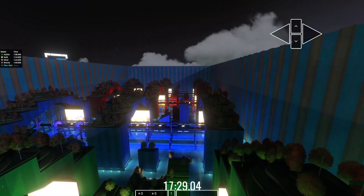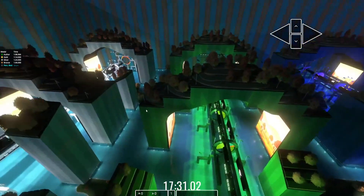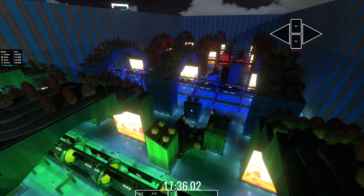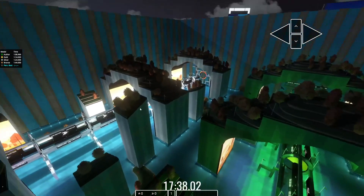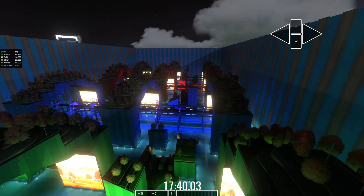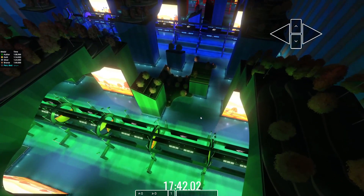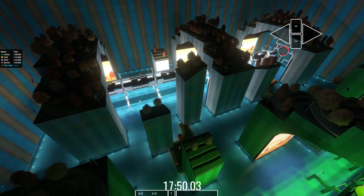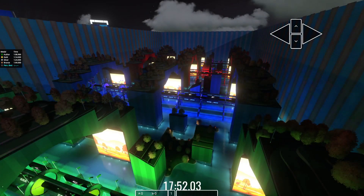Alright, I think that's going to be it for the video. I hope this guide helped you out — it's a tough map to learn, but in my opinion it just comes down to learning the physics on the magnets. Learn the physics on the magnets and you'll do well. Thank you all for watching — I will see you all in the next one.